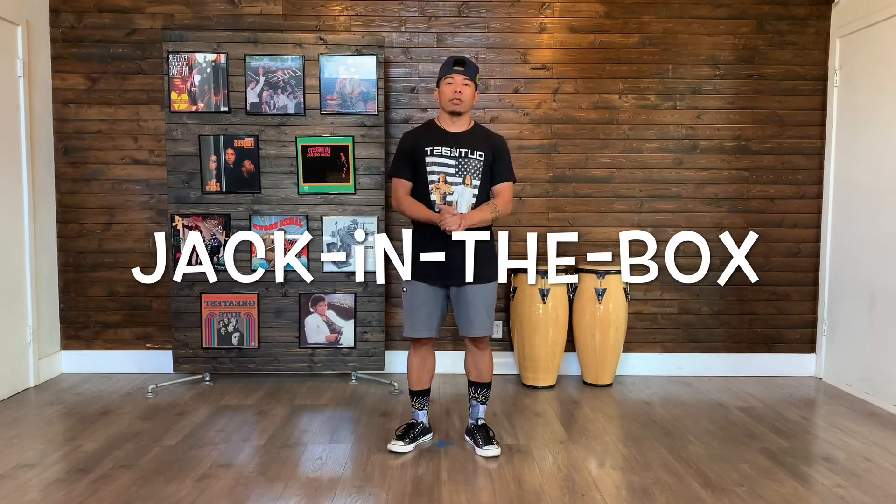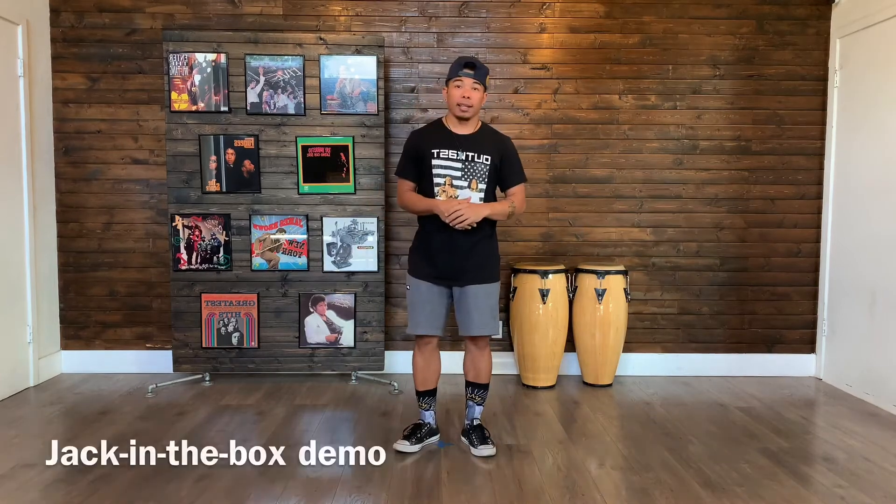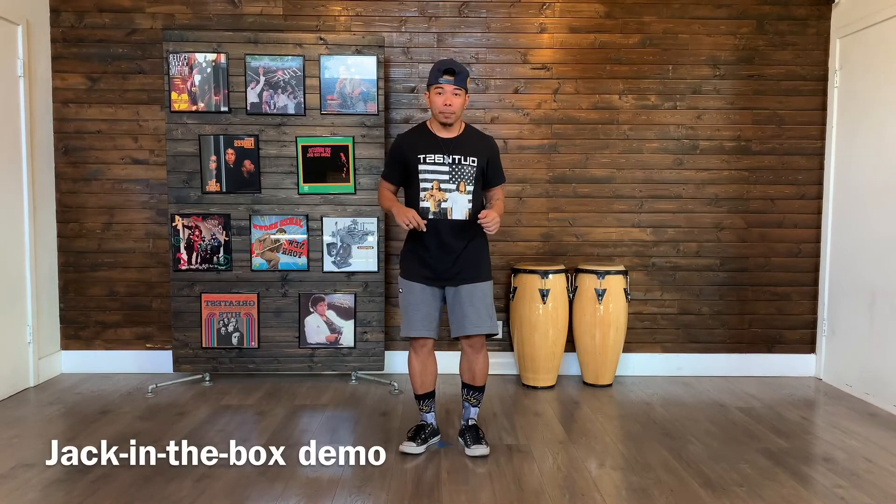Welcome. For this video we're going to go over something called the jacking box. And this is what it looks like. One and two and three and four and five and six and seven and eight.